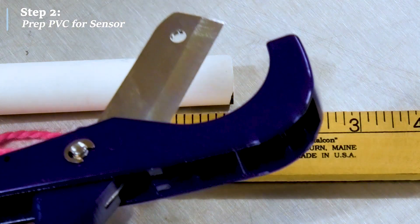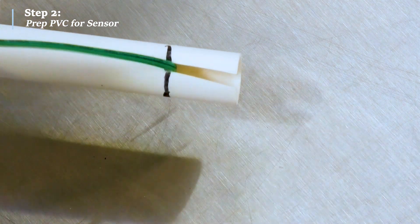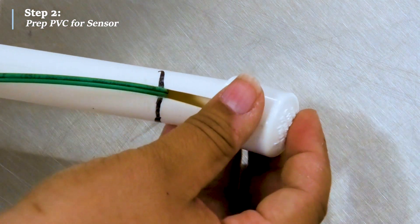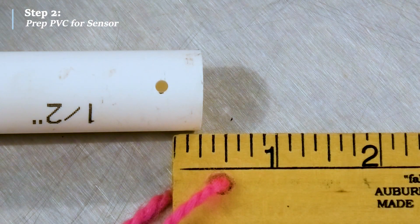Next, cut a 1-inch notch at the top of the PVC to allow room for the sensor wire to lay freely and not be pinched by the PVC cap. Now, drill a small 1/8-inch hole about 1/4 of an inch from the end of the pipe. This hole will help in draining the sensor in the event water gets inside the PVC.